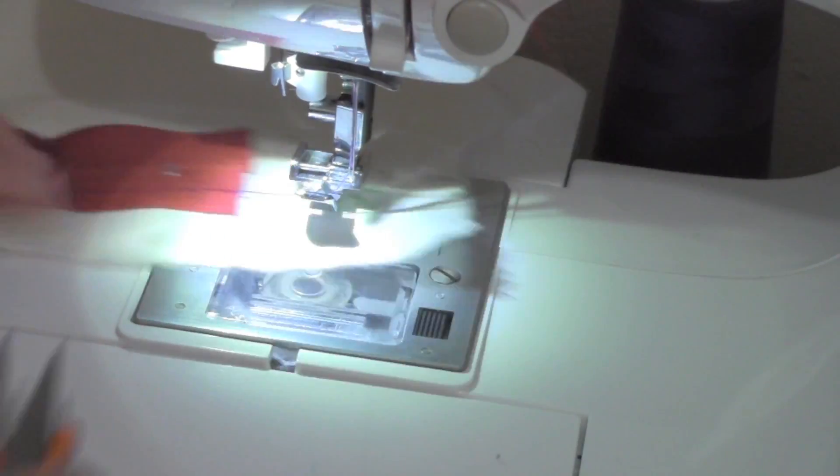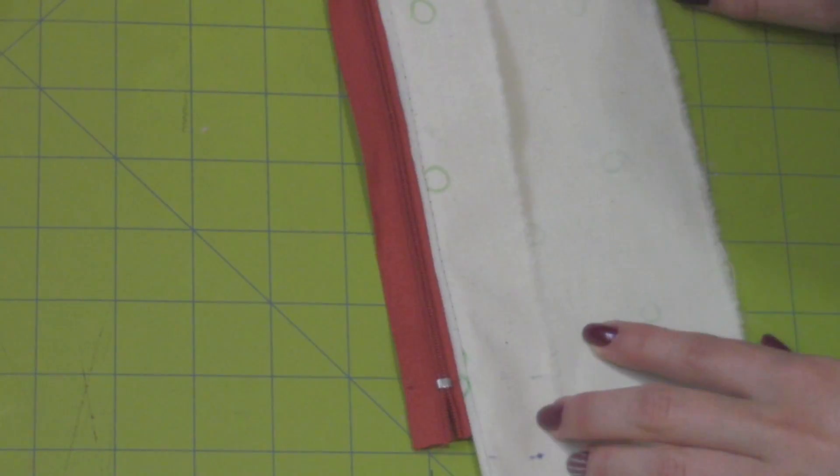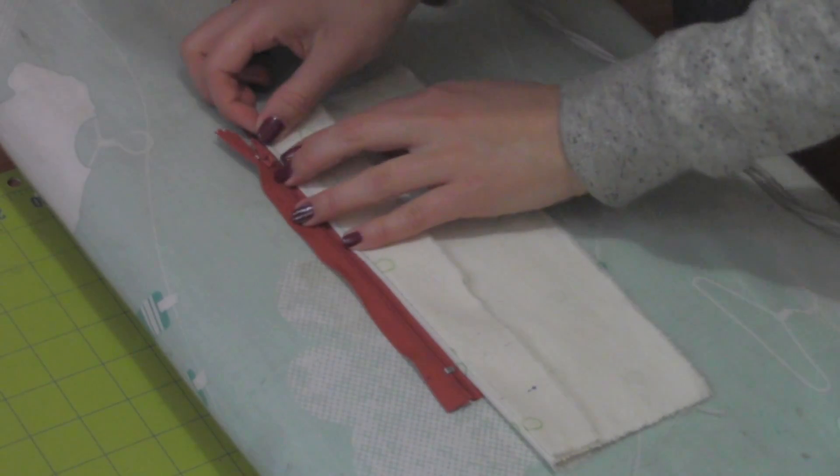That's why we're working on little squares. When you're done and you turn the zipper over, this is what it should look like. Iron the seam in place.